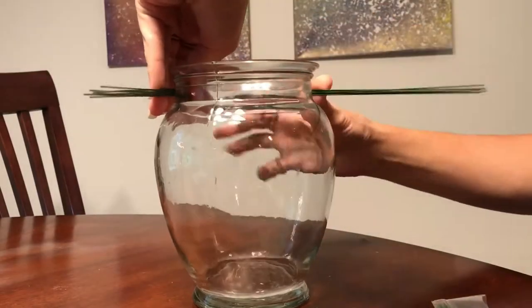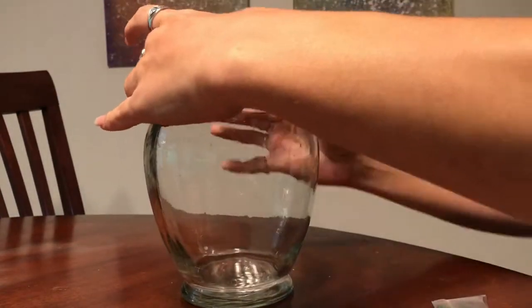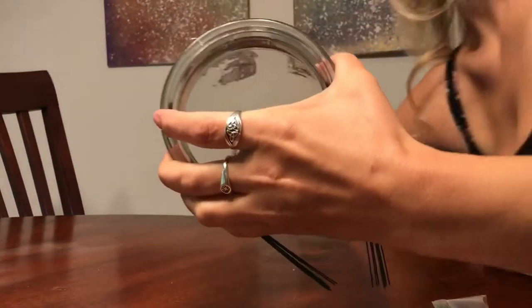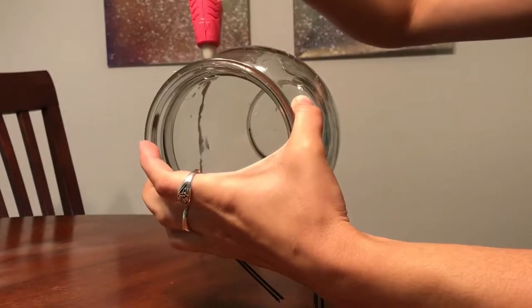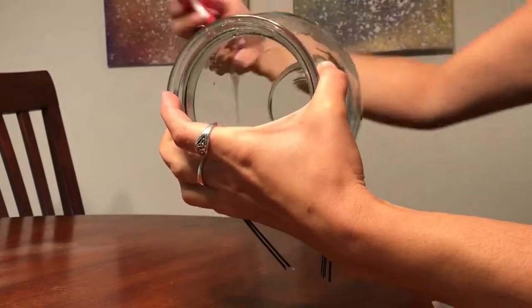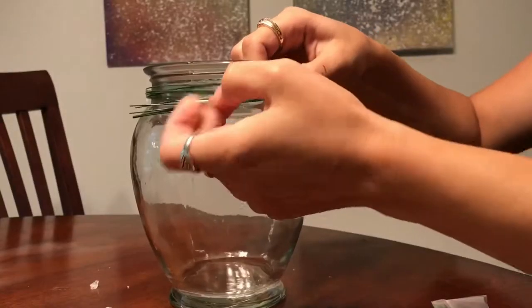So to start off with, I just took a little chunk of the floral sticks and I'm winding them around the neck of the vase. It's not a perfect match for the circumference of my neck, but it's pretty close. They were wiggling around on me, so I added some hot glue to the back — that's more just to tack them in place than anything else.